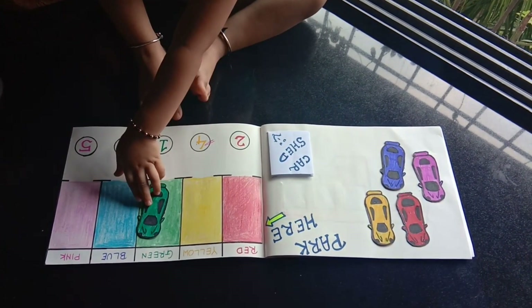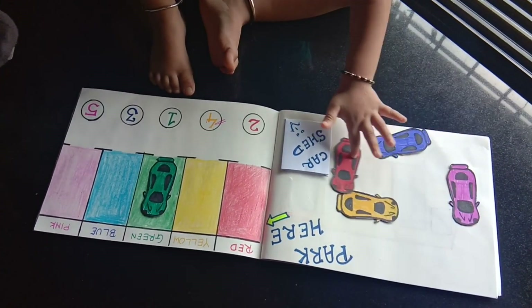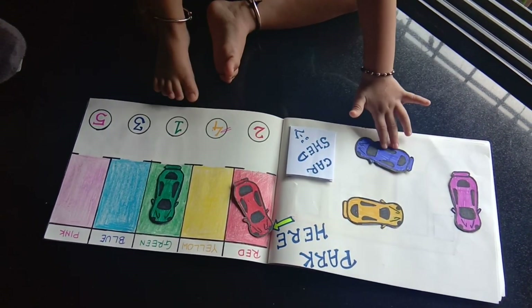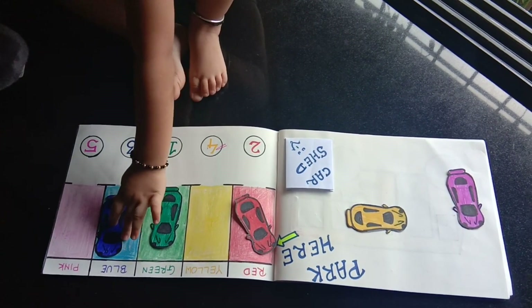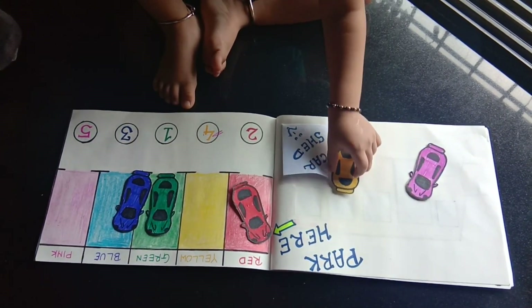Now ask your kid to park the car in the matching slot. Jaise hi aap notice karenge ki aapke bachche color ke hisab se aasani se car park kar raha hai, aap unki difficulty level bada do by adding random numbers on the paper. Aap bachche ko batao ki paper pe jaise number hai, usi sequence mein aapko car park karni hai — isse sequencing knowledge bhi unki badegi.